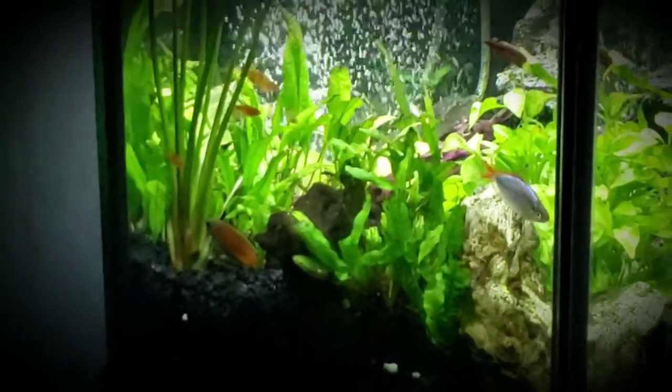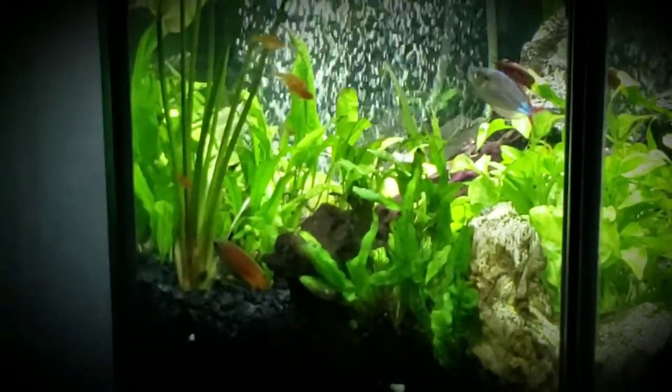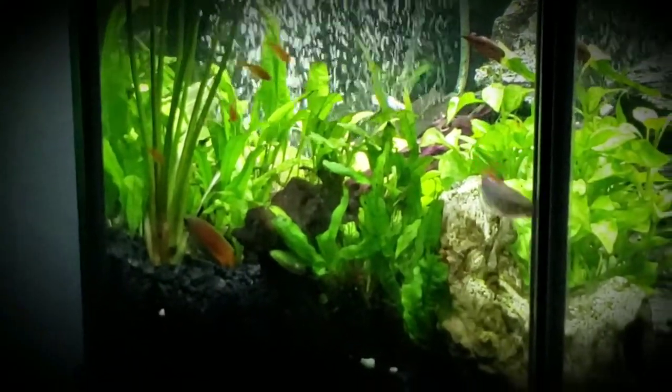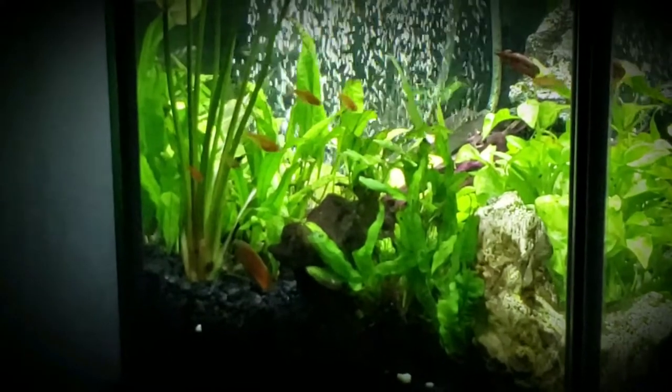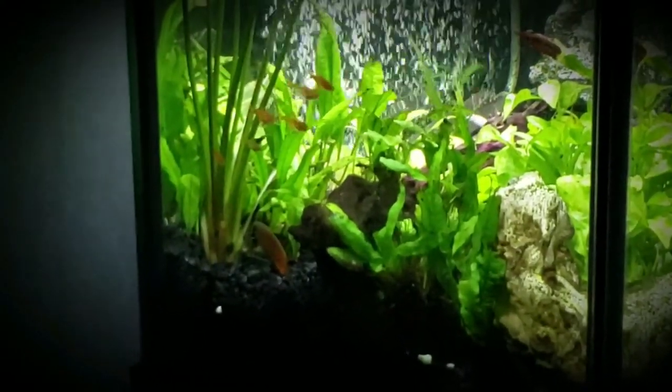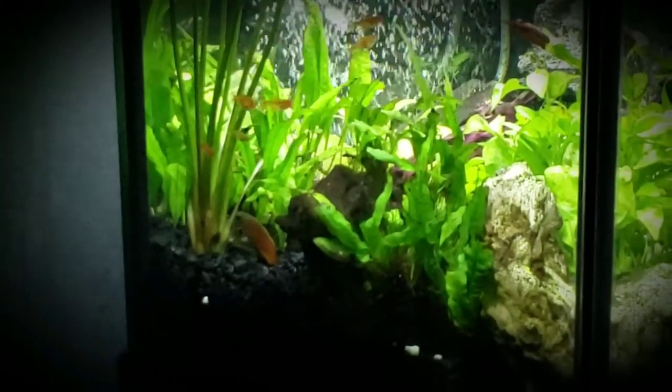Anyway, this is mainly my Ember Tetras. I wish they were all — one, two, three, four, five, six — all seven of them over there. But yep, there goes six. It's always a straggler, I guess.